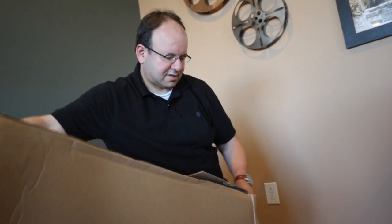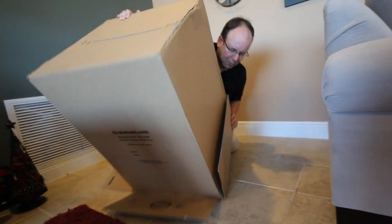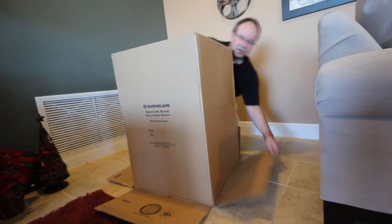This is an unboxing of a Marineland rimless 25-gallon tank, brand new on the market. I'm going to set this up as a simple saltwater tank.